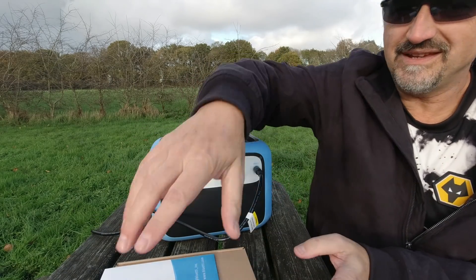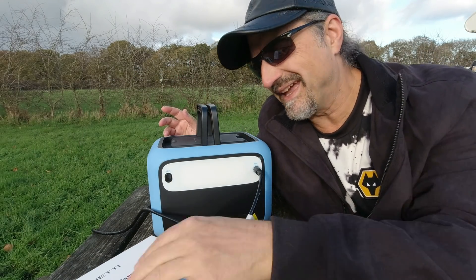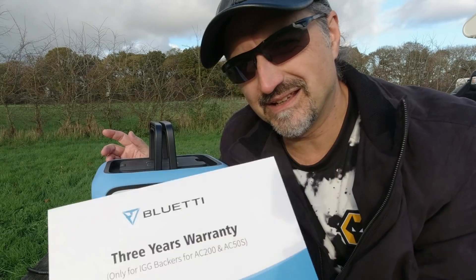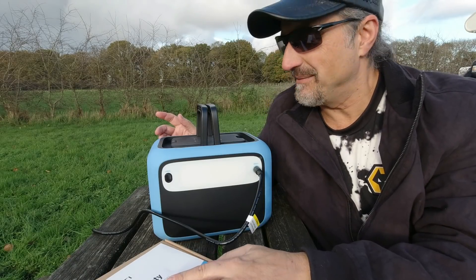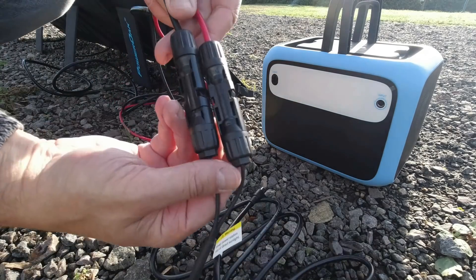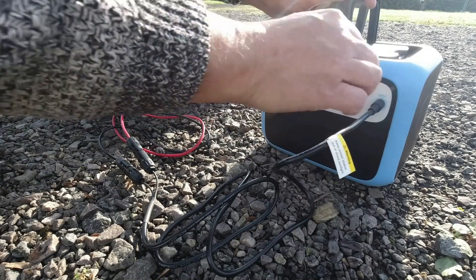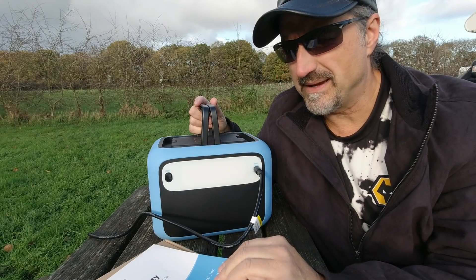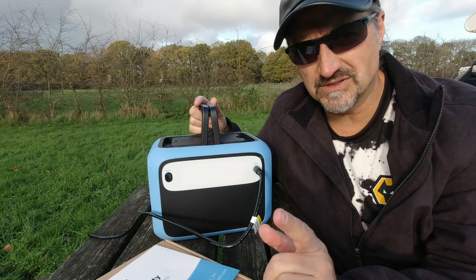This is the adapter cable that comes in the box with a few more bits and bobs. I must point out — three years warranty, you don't often get that, usually just a year, so that's pretty good. The cable connects to a typical MC4 solar panel cable which plugs into the back to charge the unit — I think it's 120 watts maximum input from a solar panel.